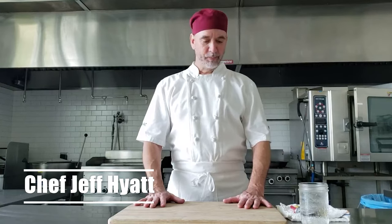Hey there, Chef Jeff here at White Apron Catering in Lake Worth. Today we've got another episode of our quarantine cantina. We're not actually going to be cooking anything today — we're going to talk about some temperatures, times, and things like that for safety issues.